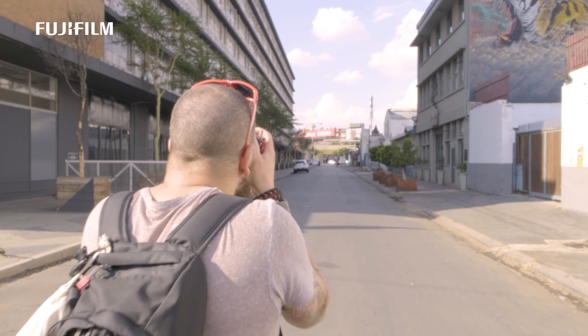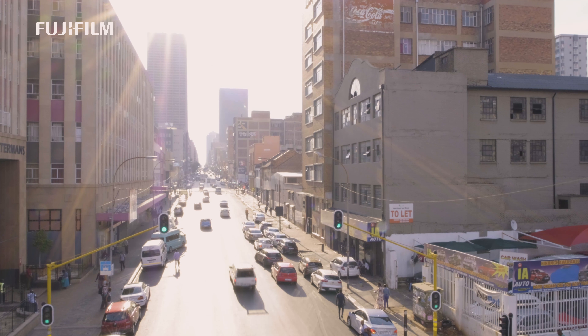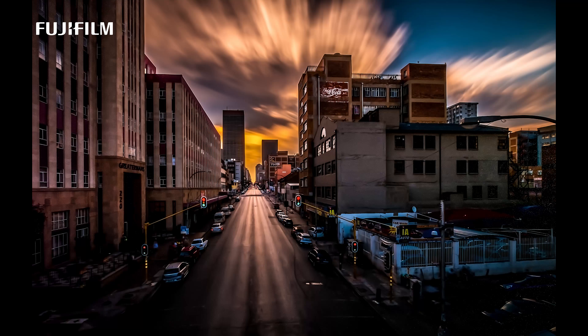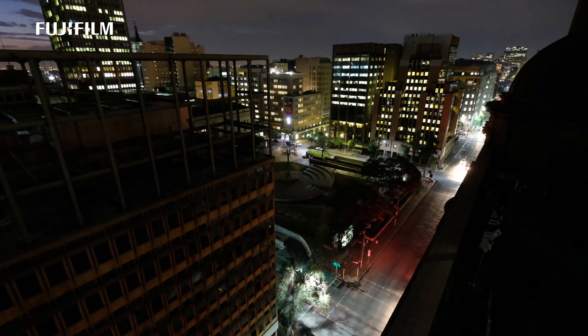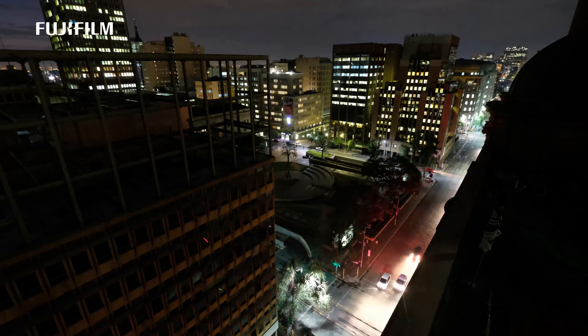I was blown away by the JPEGs that came from the camera straight. To be honest, I have never seen images as clean as what I've seen from this sensor put into this body. The images are very clean, crisp and incredibly sharp. These must be some of the sharpest JPEGs I have ever seen from any camera brand, any body that I've ever used. So in short, this camera performs absolutely flawless.